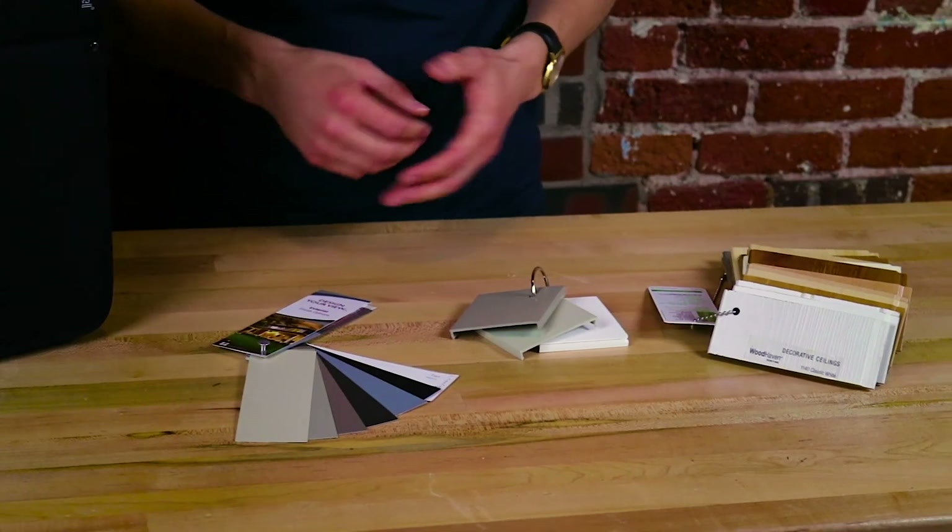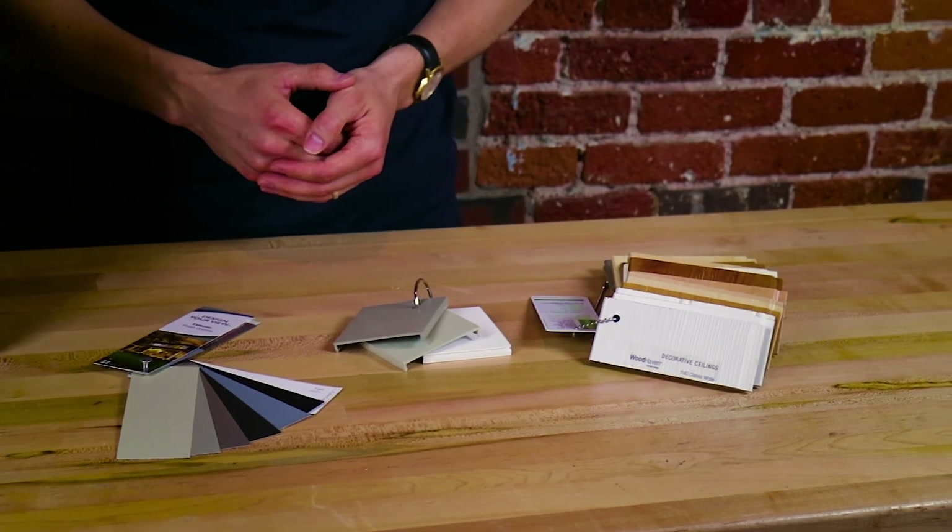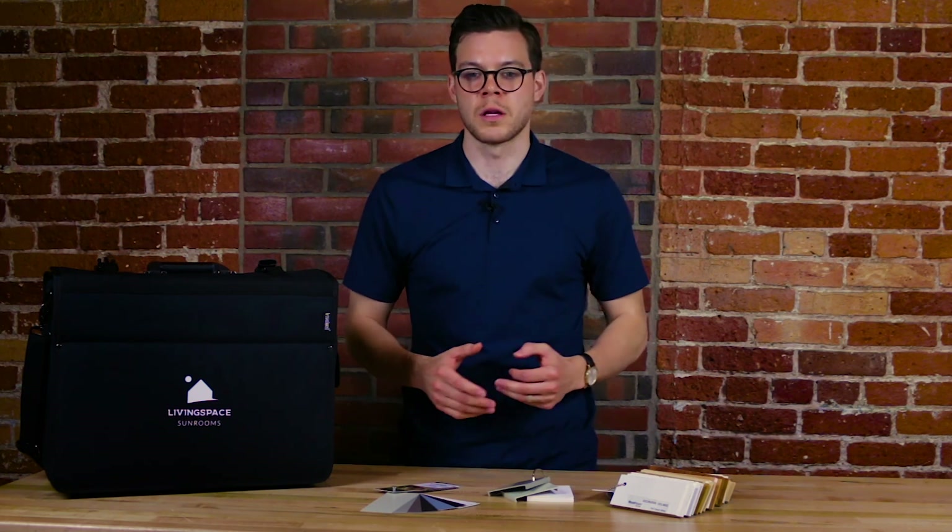Each kit also comes with samples of the different room color swatches and ceiling plank options. This completes the walkthrough of the LivingSpace Sunrooms demo kit. Check out our website at www.livingspacesunrooms.com for more information on all of our sunroom products.